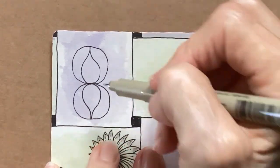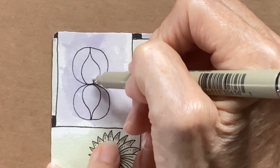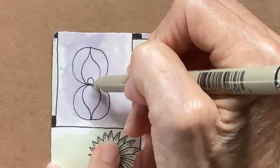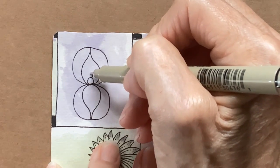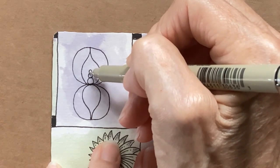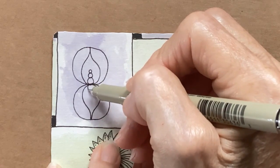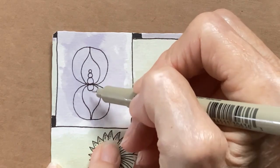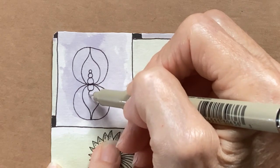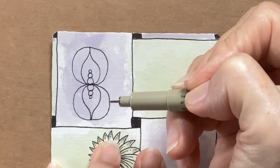Then we put three orbs that will decrease in size. So there's one, this one's going to be a little bit smaller, and that will be the smallest one. Same thing here — big one, slightly smaller, and even smaller.